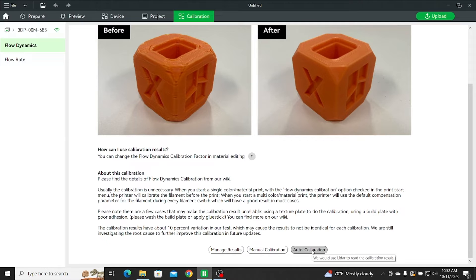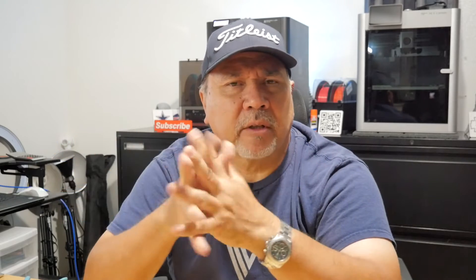Have you ever compared results, especially on the X1 Carbon, comparing the results of the flow calibration — manual versus automatic — and then compared them to what you're using on the P1P, which is always a manual calibration, using the exact same filaments and exact same settings?